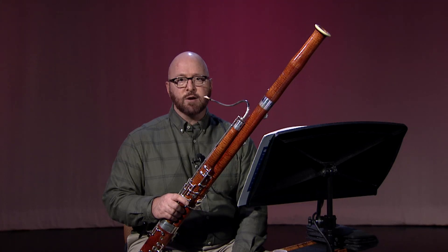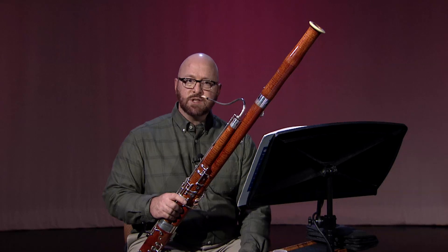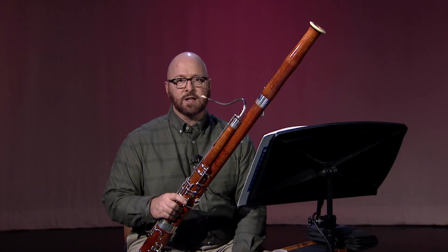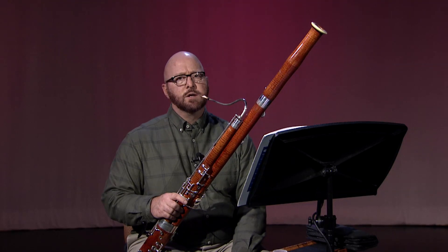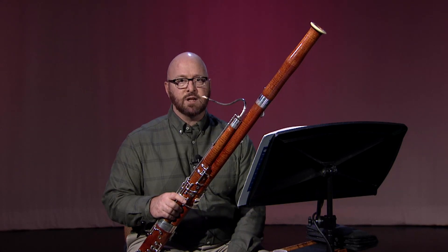Bear in mind that you still need to use proper air speed and air pressure to get these notes to sound, but using the speaker keys correctly can significantly reduce cracking on the response of these notes. To achieve mastery with this skill, it is critical that you learn to move your thumb in an accurate and efficient way. Therefore, it is important to eliminate any unnecessary tension in your left thumb.